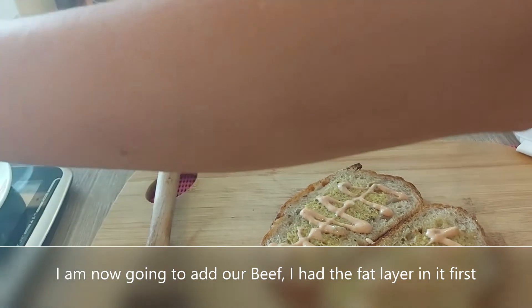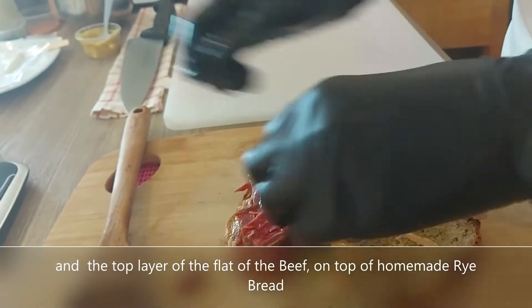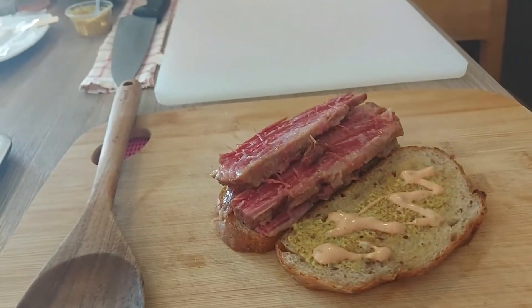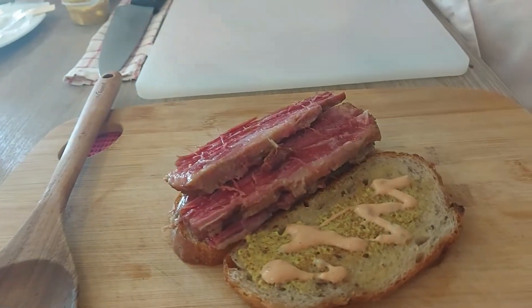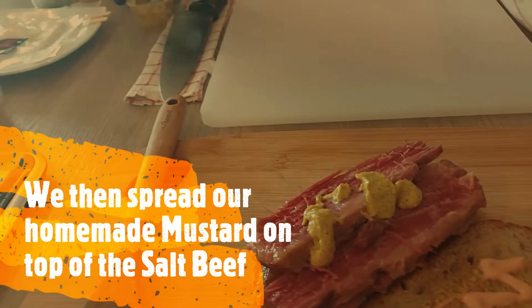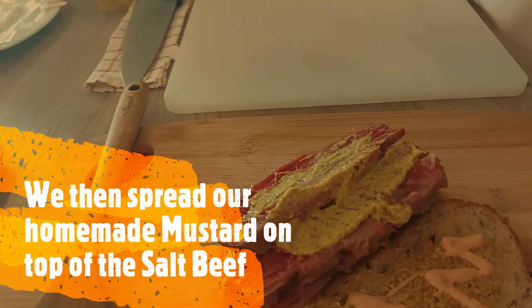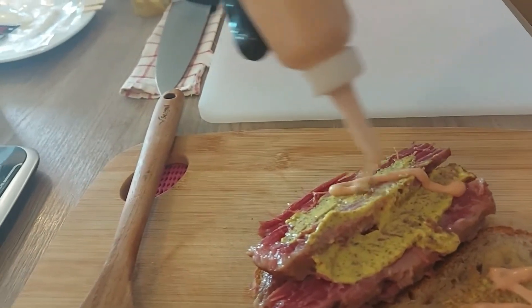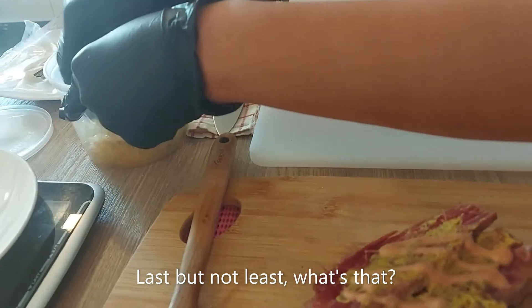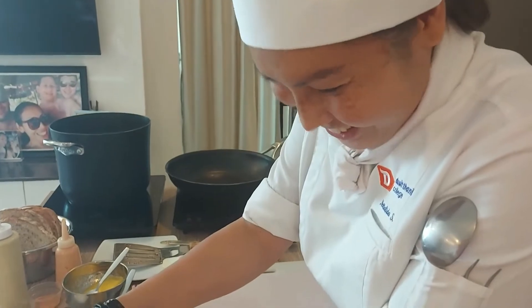And then I'm going to add the beef — I'm going to add a fat layer in there first, and then the top layer of the flat one. What's that now? Homemade Russian dressing. Last but not least. What's that? Sauerkraut. Where did you buy the sauerkraut from? I made it myself.